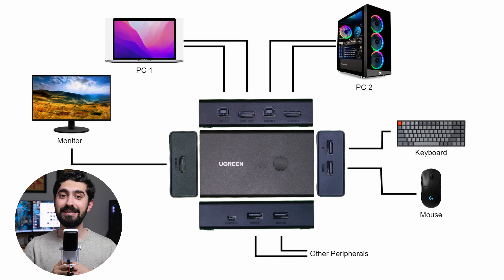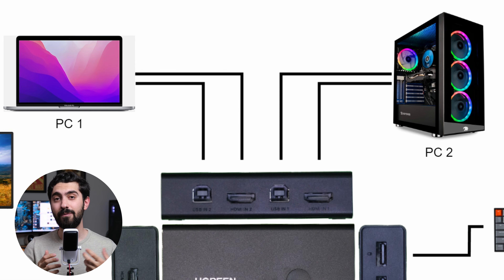Before showing you all the cables and how to plug them in — and maybe create a cable mess — I created a simple drawing to visually explain how everything will be plugged in and to which port. So this is my KVM switch, and I've expanded the ports so you can see them better. On top, we have two sets of inputs from two different computers. Each set has one HDMI cable and one USB port coming out of your PC and plugging into the KVM switch.